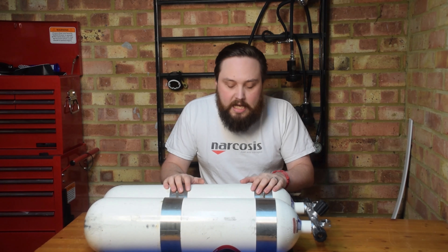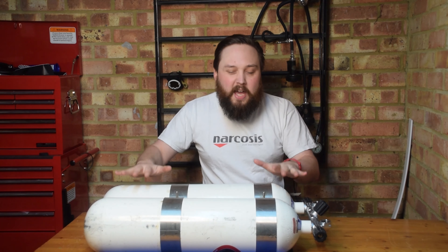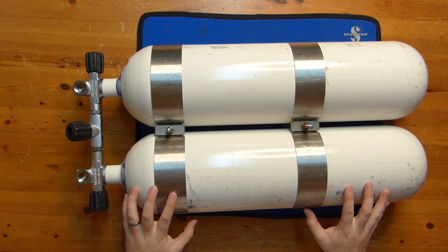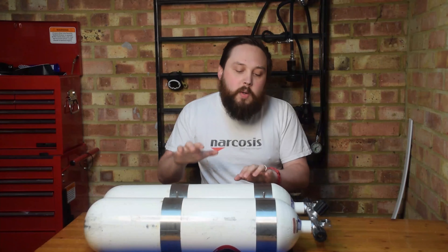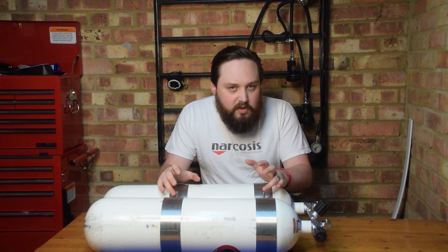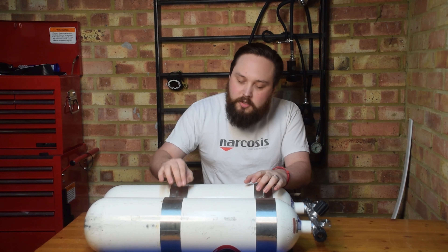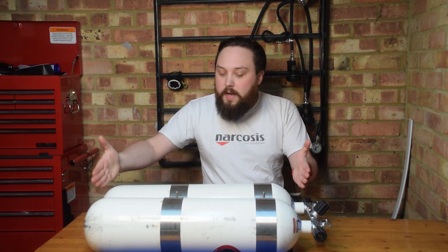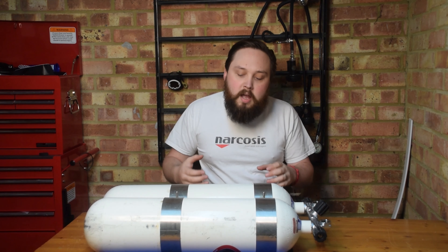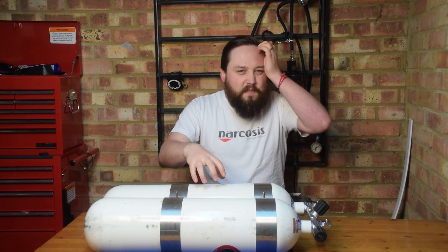The obvious first thing is the tanks themselves. These are a pair of steel 12-litre 232-bar cylinders — these are my twins. I went for twin 12s because they just feel right for me. You can twin anything up really. I used to dive on twin 7-litres, which are about the same height but a lot skinnier and lighter. They were 300-bar 7s so I could get pretty much the same volume of gas.